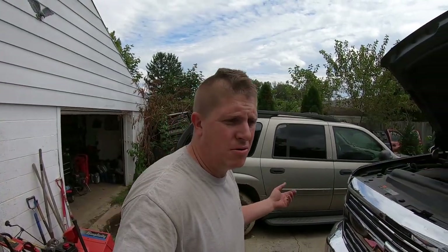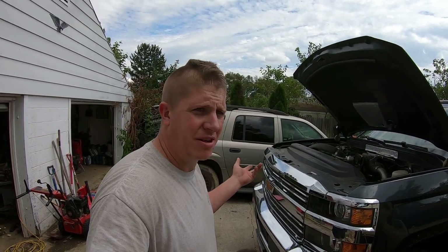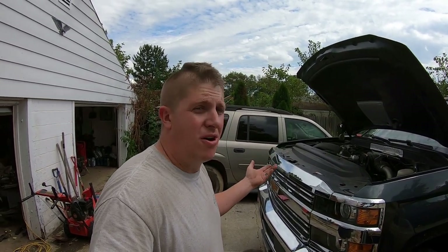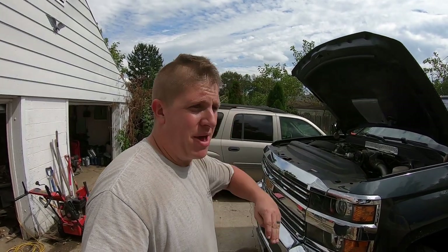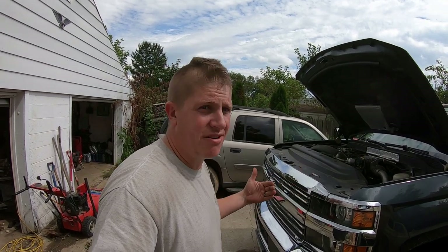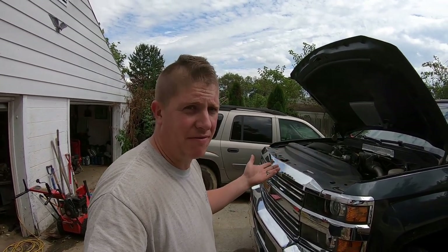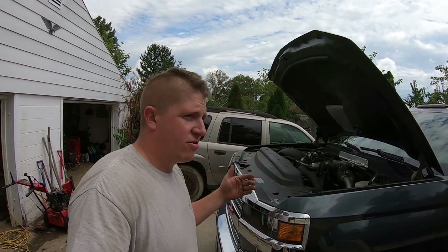All right, oil change went smoothly. Air filter looked good and I wound up not rotating the tires on my wife's car because we're coming into fall and winter now, and the tires in the front were the better of the four. I want the better tires on the steer axle, plus that thing's primarily front wheel drive. So I left them how they are — she's good to go.